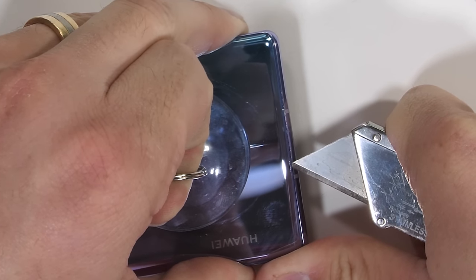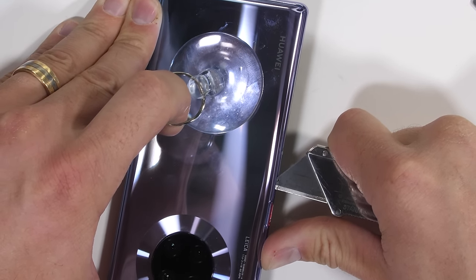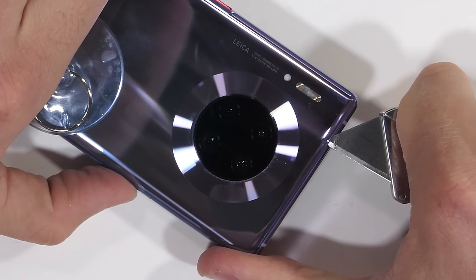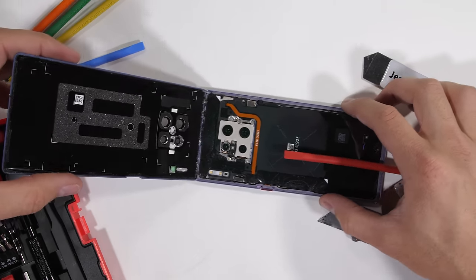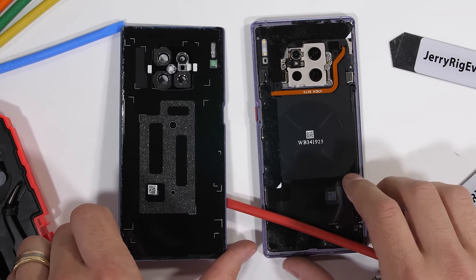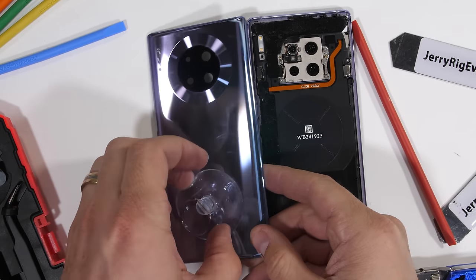There are machines that do this as well of course, but unless you own a cell phone repair shop, a hot plate glass suction separator machine is probably not very high on your Christmas wish list. After slicing all the way around the edge of the glass, I'm able to lift the glass up and off of the phone body. Nothing important is attached to the glass panel itself, but there are fragile ribbons around the edge of the frame inside of the foam, so be careful while you're slicing if you ever attempt this on your own.